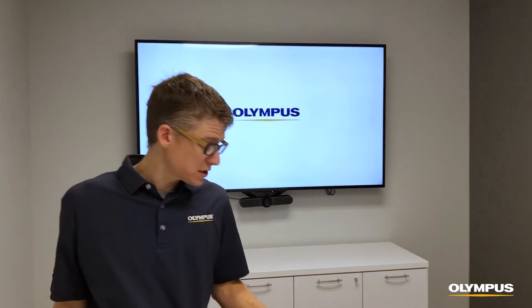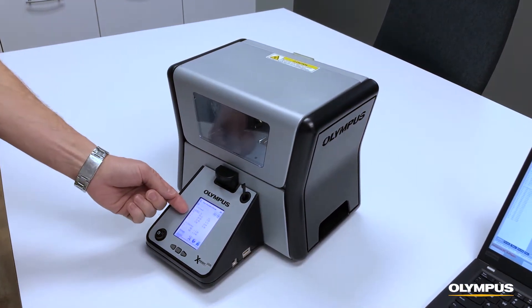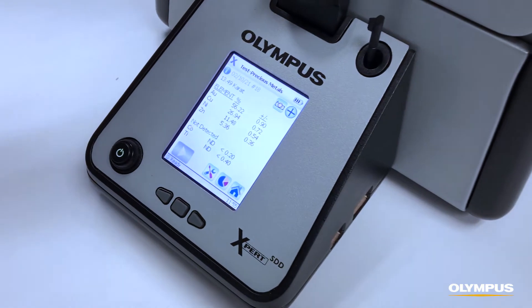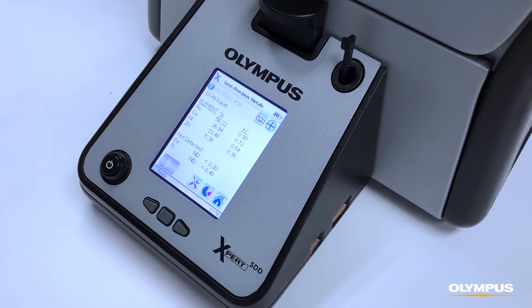The first is the Gold Expert. The Gold Expert provides elemental composition and carat information in a matter of seconds. The viewing window provides visibility on the sample at all times for transparency between you and the customer.